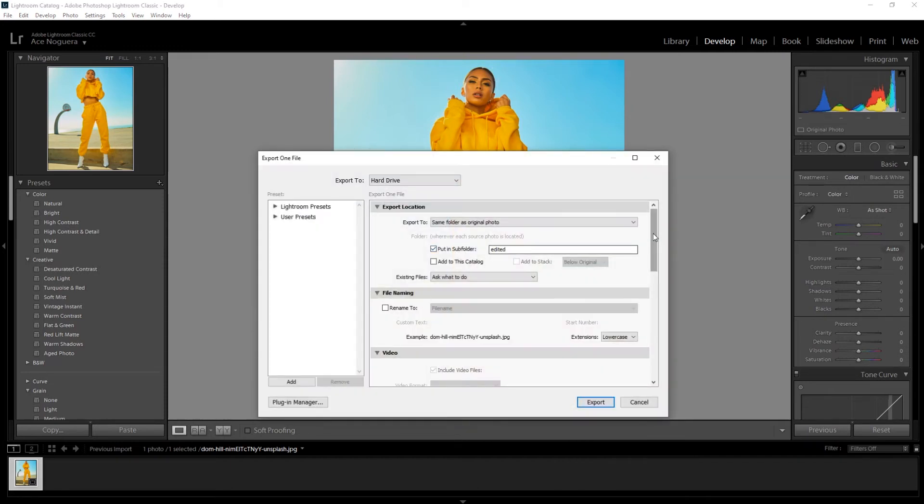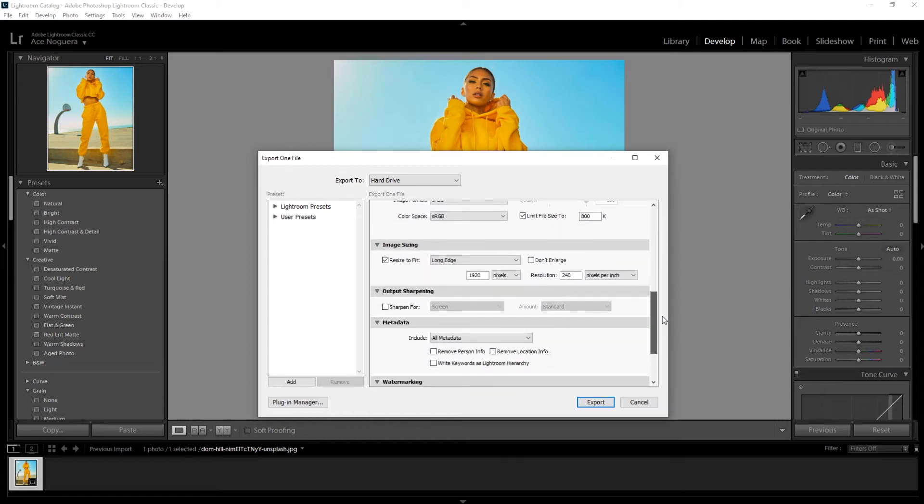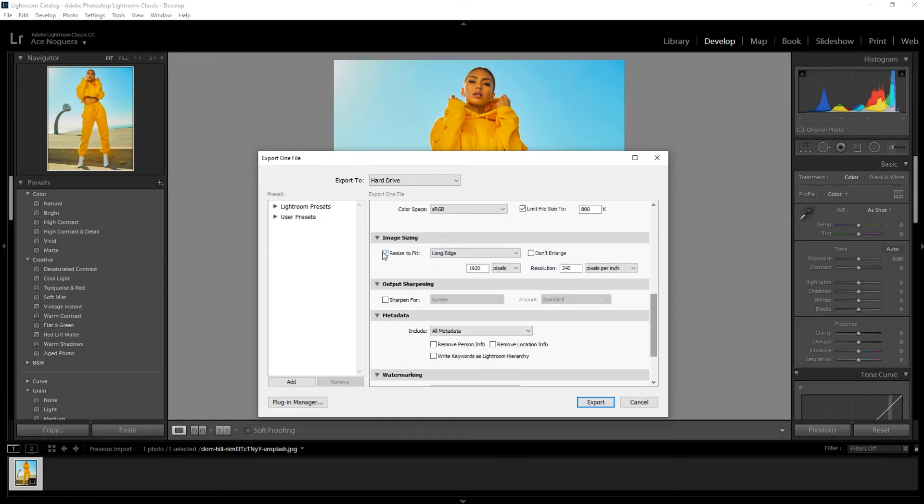Here is where it gives us a lot more options for the exporting process. Come down to the image sizing category and you are going to want to click resize to fit short edge, then put 1080 pixels. I've done a lot of tests and it seems that the best PPI — pixels per inch — is going to be around 72 to 70. This will ensure that it's not so high quality that Instagram compresses it. Remember, we're trying to export at the highest quality possible without triggering Instagram to compress our image further. Then we're going to want to change our output sharpening to screen and then standard.